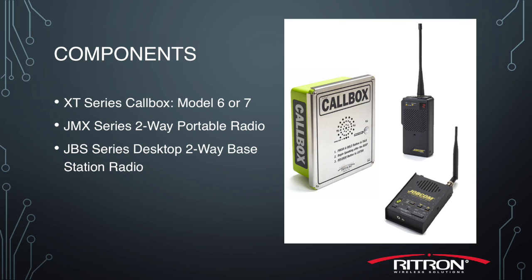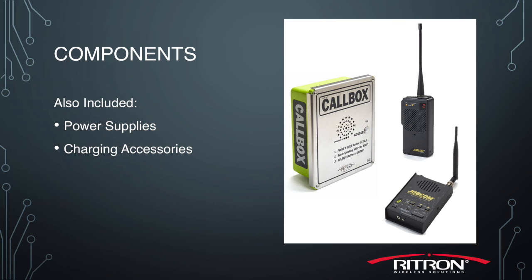And a desktop base station radio that can be used for monitoring and control from a security office or other desk. Power supplies and charging accessories are also included in the kit.